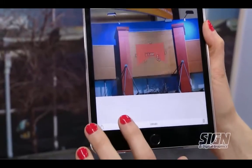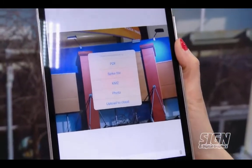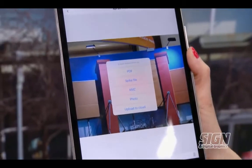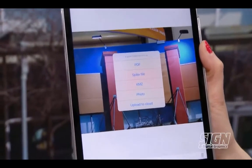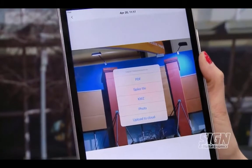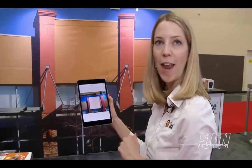Then you can export it out. We've got the PDF report, and we've got three types of JPEGs. One has the measurements layered on top, one is clean, and the other is a one-to-one scaled flattened perspective JPEG, meaning you can import it directly into Flexi, Illustrator, or Corel. It's already scaled and it's already flattened, ready for design use. And lastly, you can upload to our Spike Cloud and do all the measurements there.